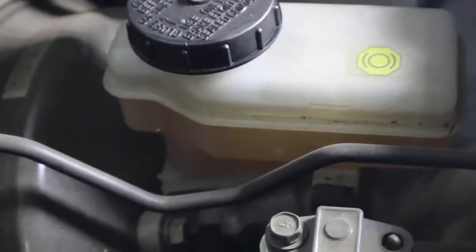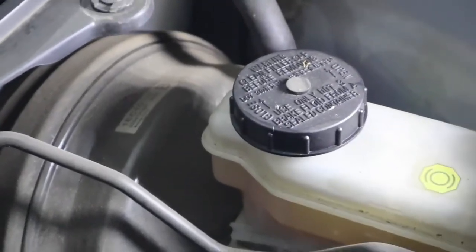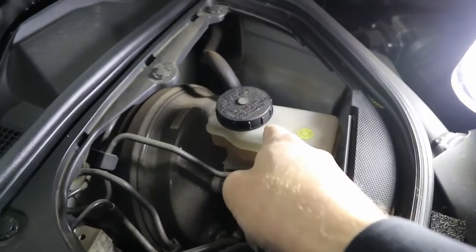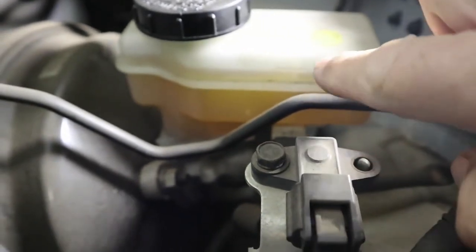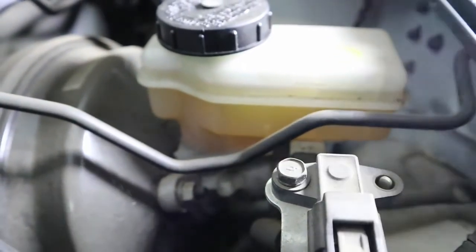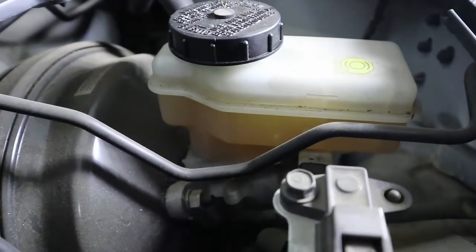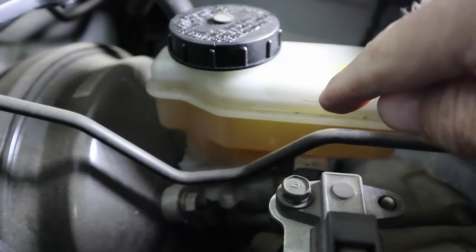The next level we want to check is the brake fluid level. For this car, the brake fluid reservoir is covered by a piece of plastic — what you see here is the brake booster and the brake fluid reservoir. On the side of the reservoir you can see a little mark that says full — that's the top mark, and again you just want the fluid close to that mark. Be careful: the brake fluid being low can also mean that the brake shoes on your car are worn. So it could be an indication that your brake shoes are almost finished if the brake fluid level is low.